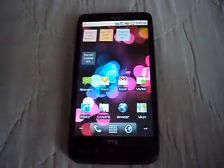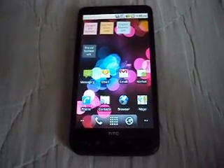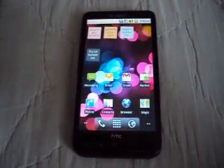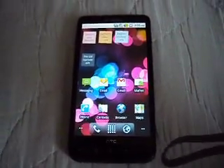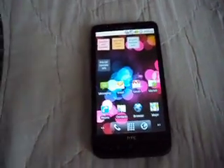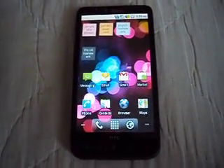Hi guys, this is going to be a video on how to boot up Super RAM 1.5 from your phone. In the last video, I thought, due to trial and error, that with this ROM, if you turn the phone off or let the phone die, you would lose all your apps and everything, and you'd have to start the whole startup process over again — creating your Gmail, creating your Twitter accounts, signing in and all of that. But that only happens with the Desire HD ROM.